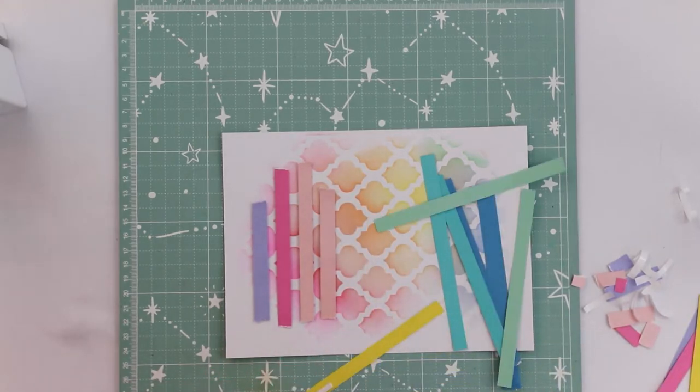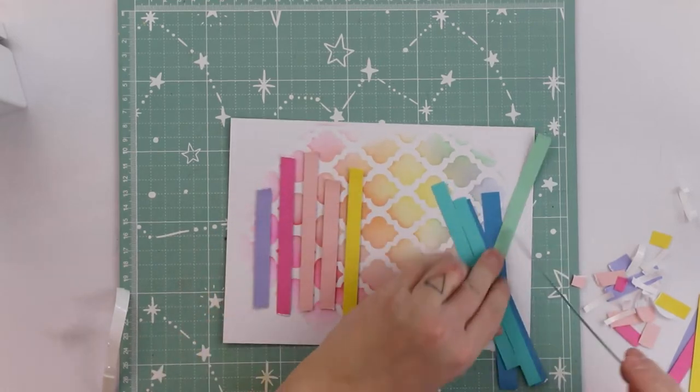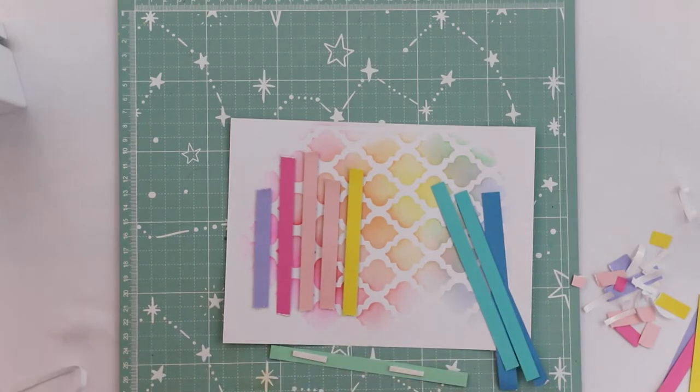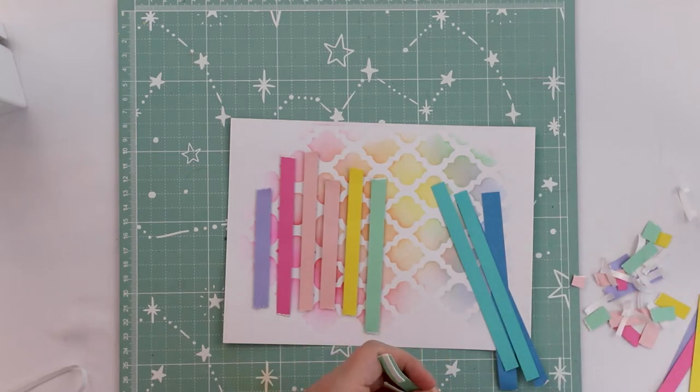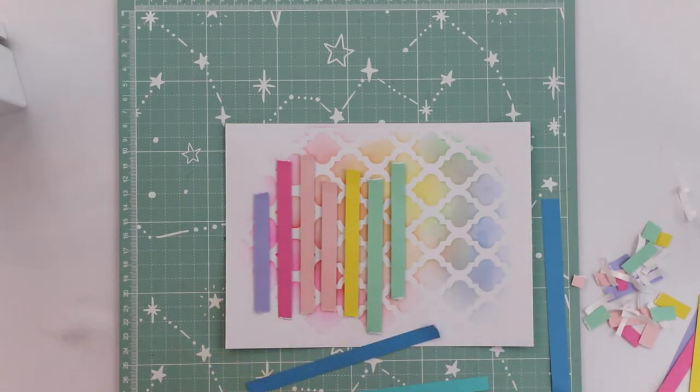I want to have a small shadow between the paper stripe and the background, but as I'm creating several pages for my album I don't really want too much layering or dimension, because otherwise my album will get really thick. So I'm attaching these stripes keeping it manageable.